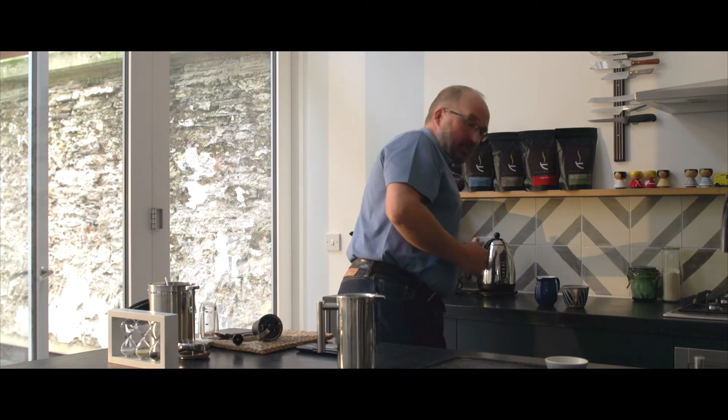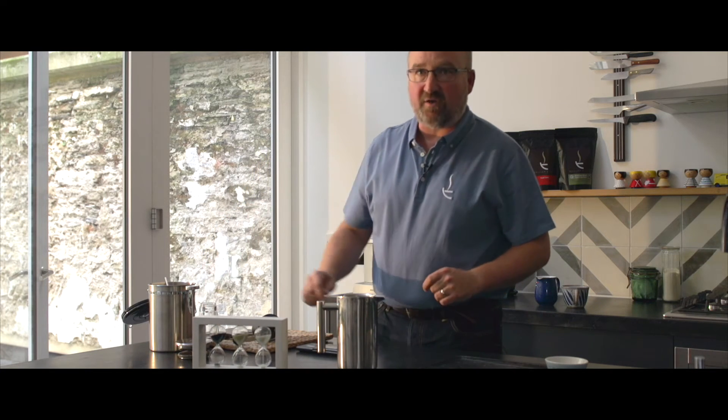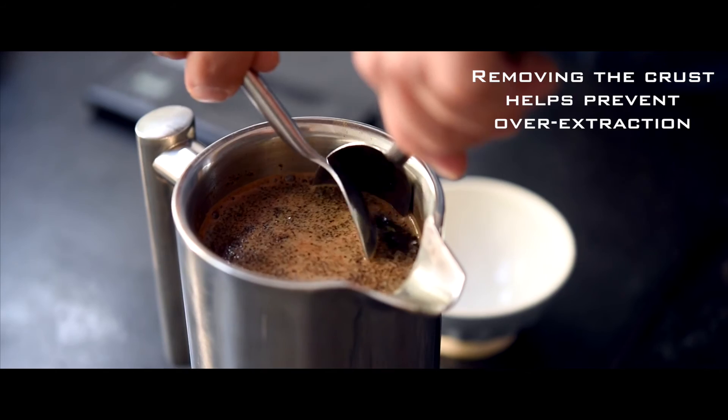I like it for three minutes, and I've got my little three-minute timer just there ready to go. So there we are at three minutes.